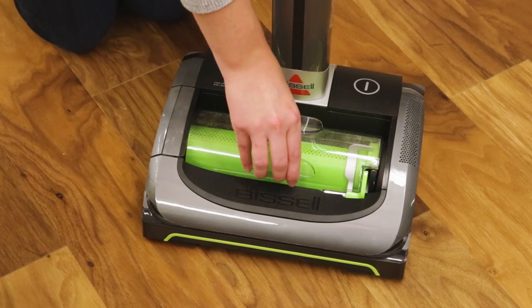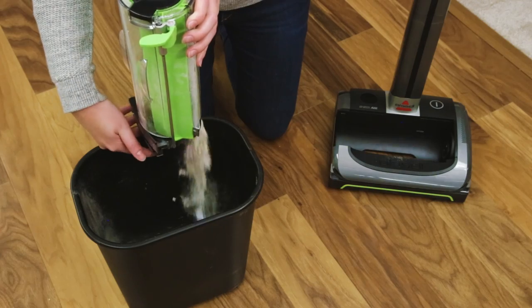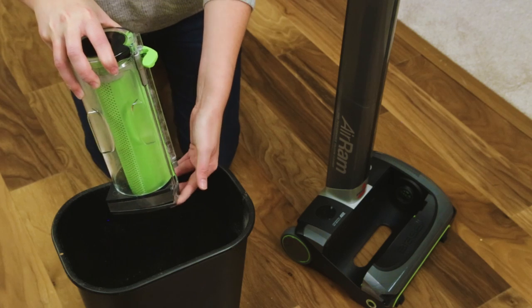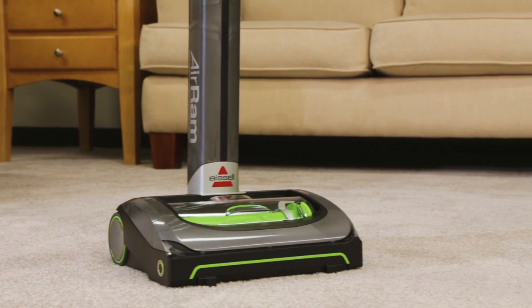The dirt bin can be easily removed and emptied with little effort. It's that easy operating your air ram.